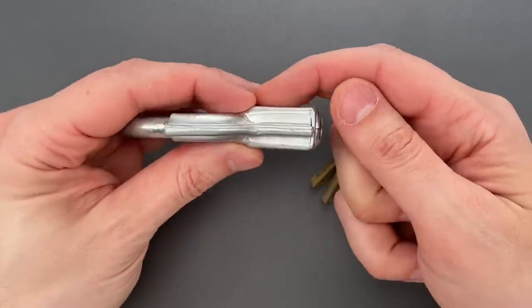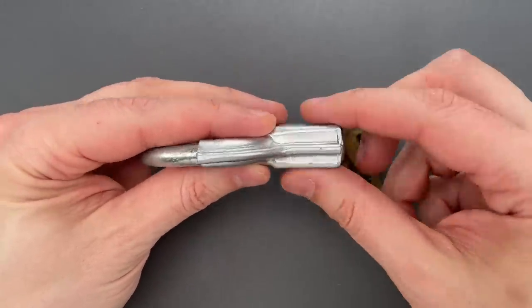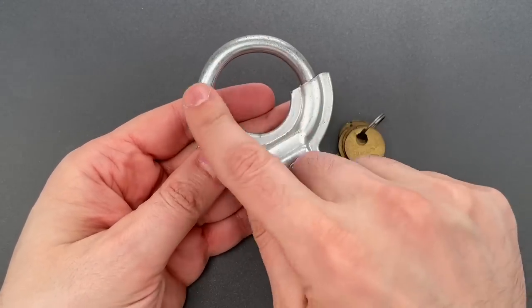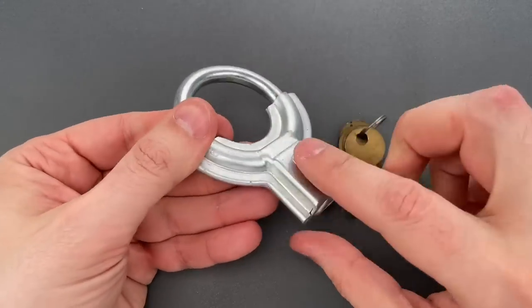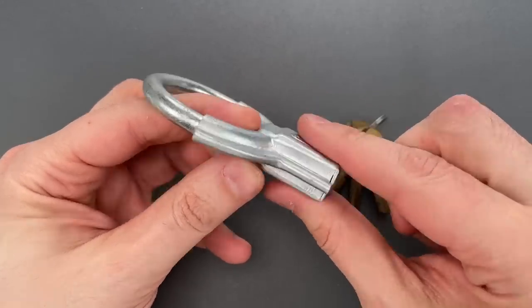Inside is a flat U-shaped spring, the ends of which sit in a gap in this circular shackle. The shackle can only be turned if that spring is spread by use of the key.